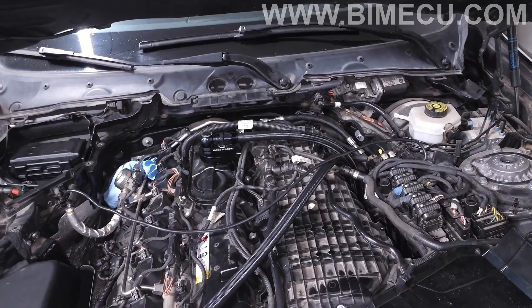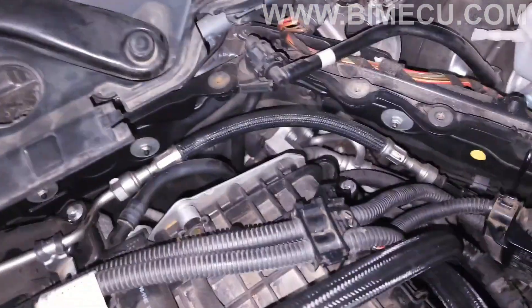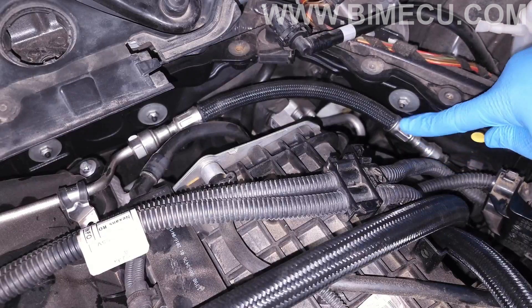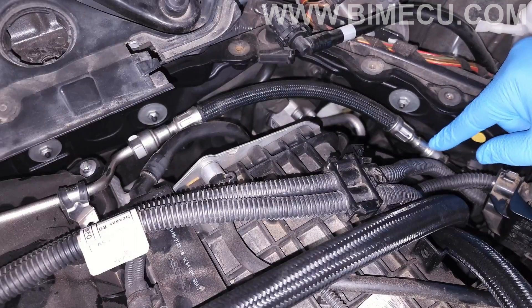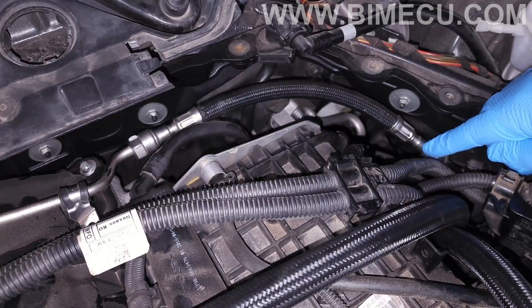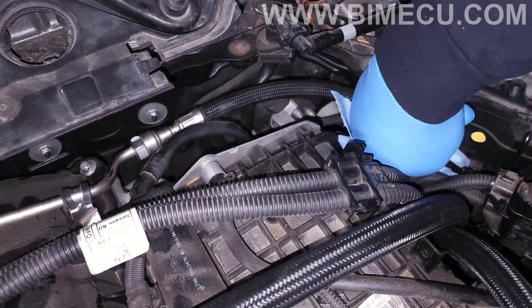Looking at the engine from this angle, this is the low pressure feed line where we're going to install the MHD flex fuel kit. We need to pick a spot to jump in. On some cars this connection is a 90-degree fitting — like on some G-series cars like the 5 Series or X3 — so it's recommended to install it on the straight end. If you have an F-series car like mine, you can install it on either side, but this end is more convenient and out of the way.